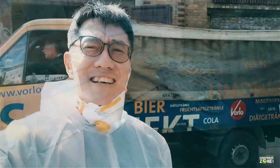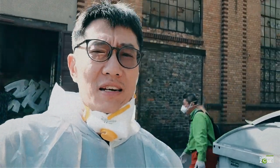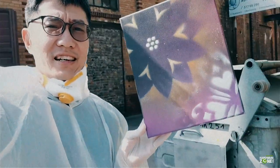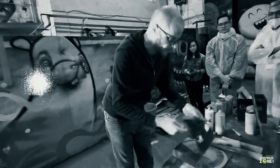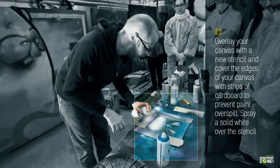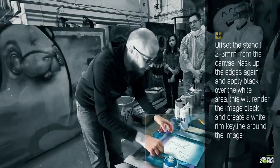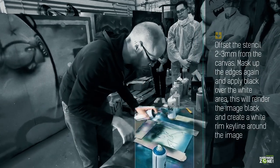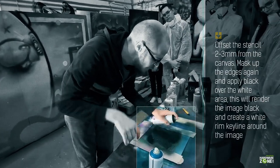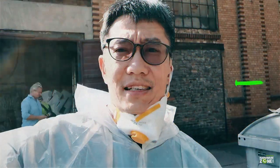I did the first layer and now I'm bringing it out to sun-dry. Yay! As always, the first step is to decide where we want our stencil to go and then to place our borders around the edges. Let's see how it turns out.